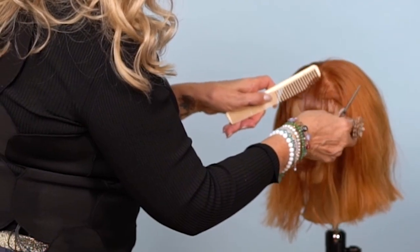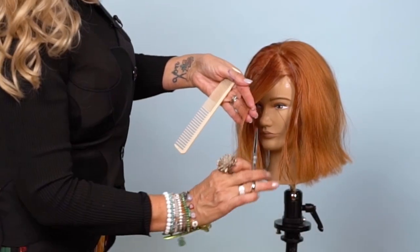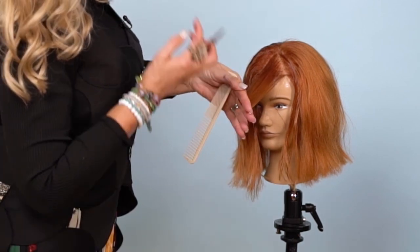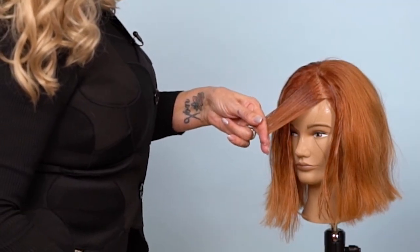Now we're sectioning from the bevel to the temple. I'm directing it straight out and you will see your paintbrush — cut it right to it, not below it and not into it. It's straight out. I'm not directing it to the left and I'm not directing it to the right.